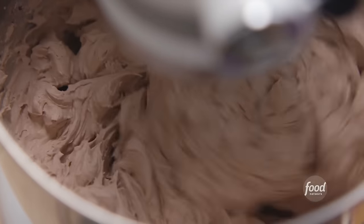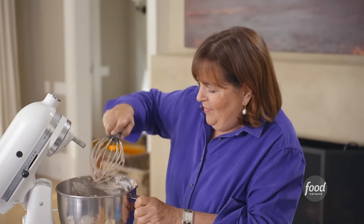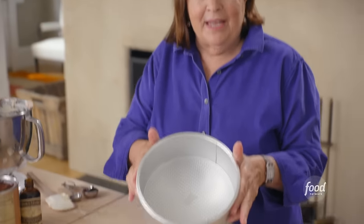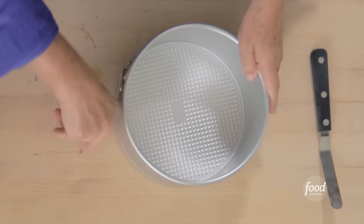I love it because you make it one day, put it in the refrigerator for a couple of hours or overnight, and just serve it the next day — no cooking, so easy. Now to assemble: I have an eight-inch springform pan, two and a half to three inches high, so it's tall and you can release the sides without removing the cake. First layer: chocolate chip cookies on the bottom, breaking them to fill in the spaces.